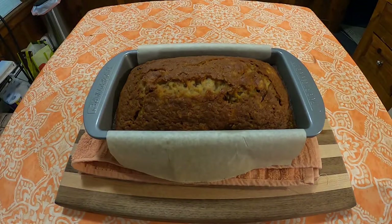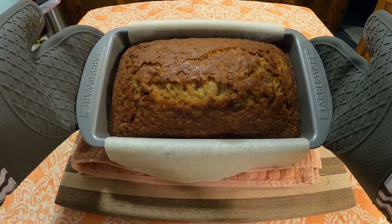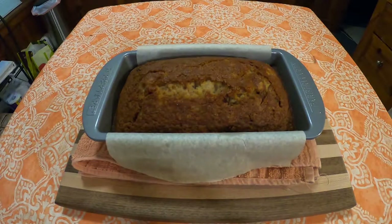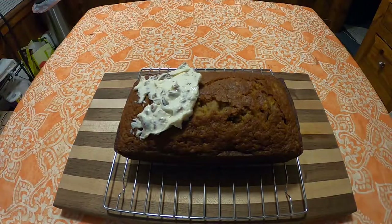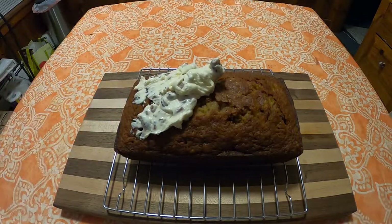Once the hour or so is up and you've checked that it is done inside, pull it out and let the loaf cool for about 20 minutes before you pull it out of the pan. Then let it completely cool on a wire rack. Once it's cooled, go ahead and spread on your icing and let that set.